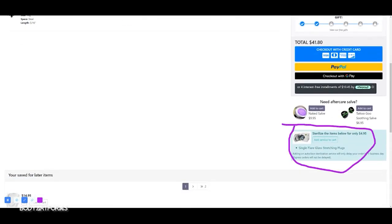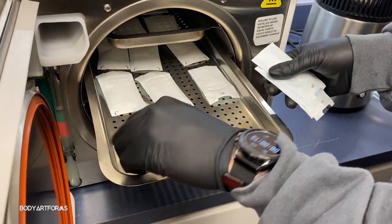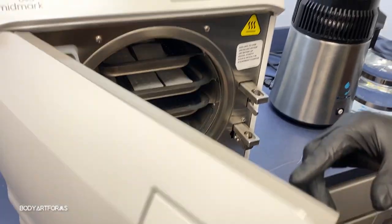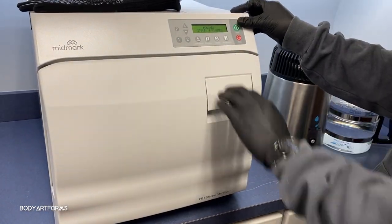So what does the autoclave process look like? Our packer will seal the jewelry in special autoclave pouches. Once the jewelry is placed inside the autoclave chamber, the temperature and pressure rise significantly. The combination destroys bacteria that may be hiding in crevices of the jewelry. Once the autoclave cycle is complete, the doors open, revealing the sterilized jewelry.